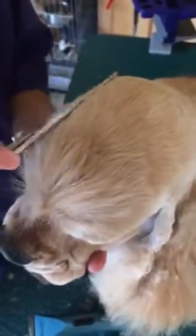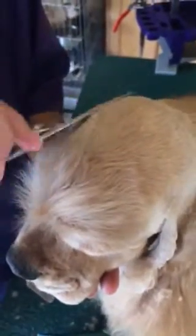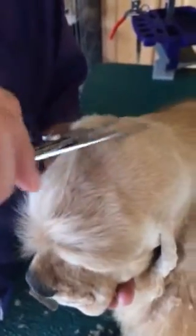All the way around. Of course, the longer the top knot is, the more hair is going to come off, and the longer it might take, but once you get it good, it'll stay that way for quite a while.